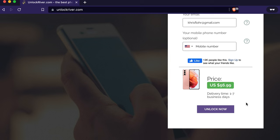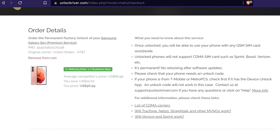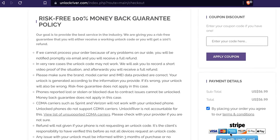Scroll down and you can see the average delivery time and price. The price and delivery time always vary depending on your phone's brand, carrier, and model. Keep in mind these are business days, meaning weekends are not included. Hit 'Unlock Now' and on the following page you'll see a summary of your order — make sure you read all the information, verify everything is correct, and confirm that your phone is not already unlocked.